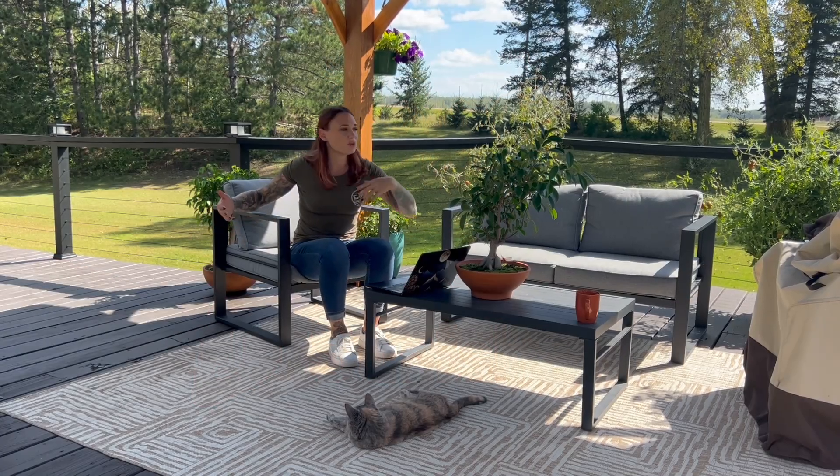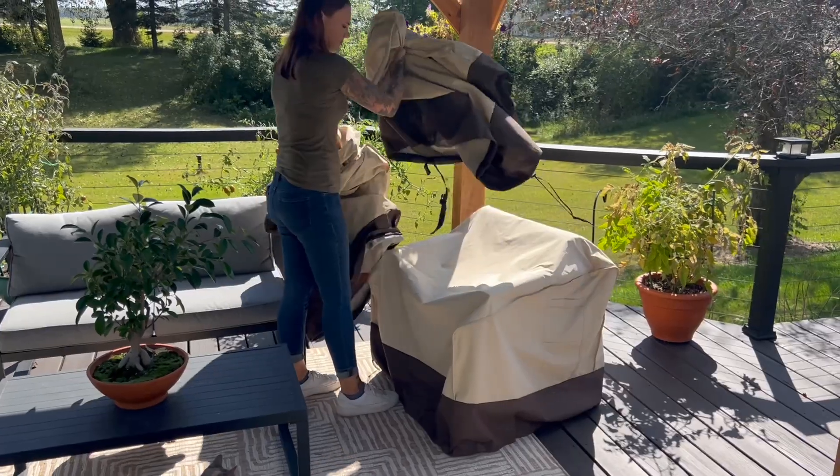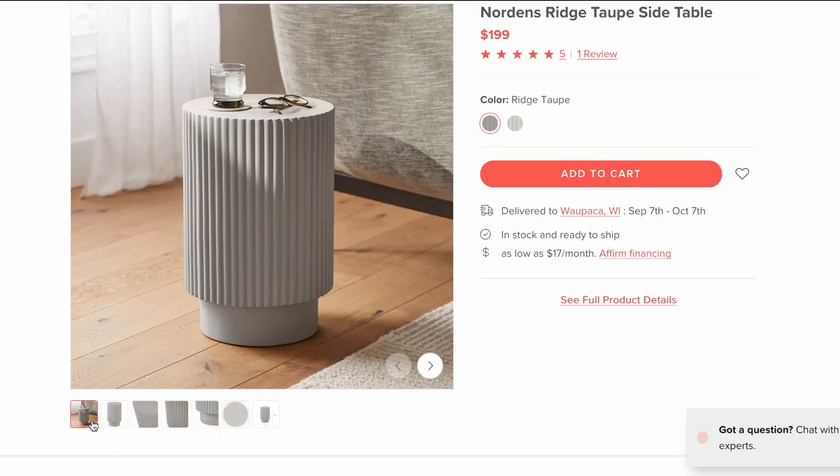So we're in the market for some end tables, as you can see. We don't have a ton of space under here, so we were looking for something smaller and round. We also wanted to be able to hold our furniture covers. We found some things that we like online, but they're not exactly what we're looking for.